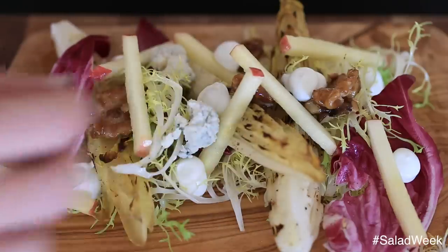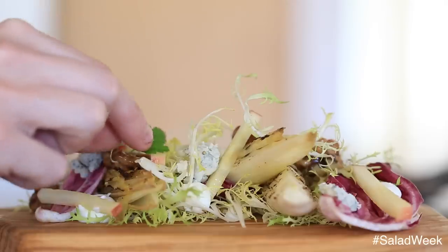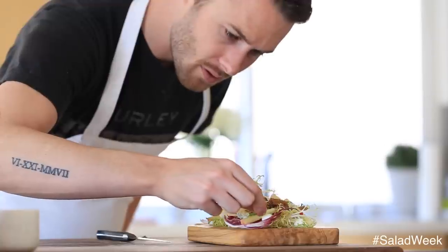And then finally, some blue cheese. And of course, I love my little mini herbs, so I'm going to garnish it with just a little bit of parsley.